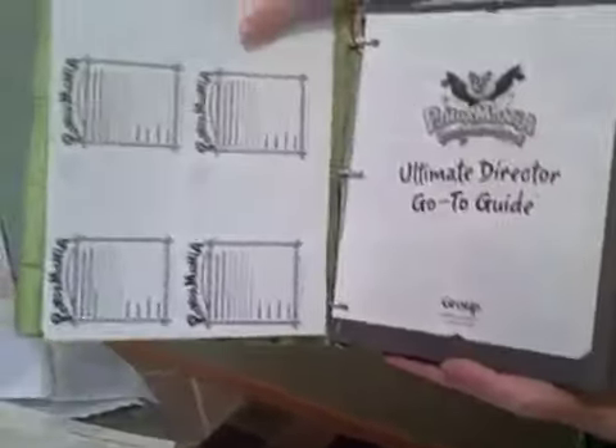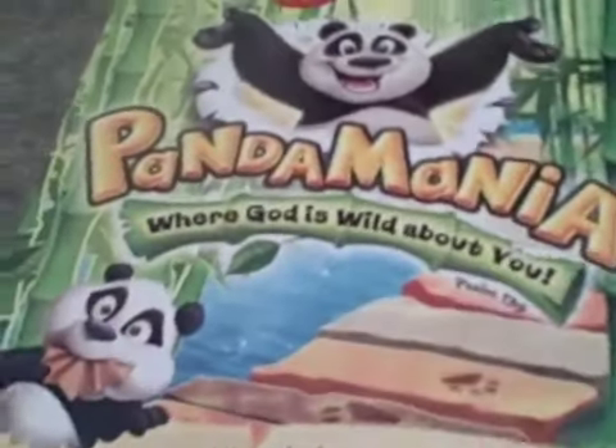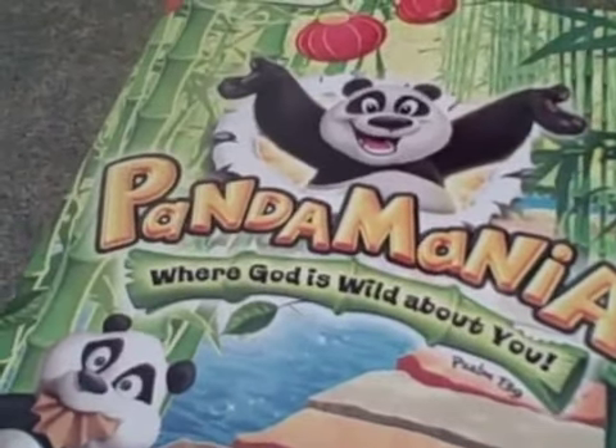Next we're going to start with the director resources, beginning with the director's manual. The go-to guide includes everything from how to schedule, how to recruit, how to register, and how to use the computer VBS Pro program that they have. So everything is included in there.